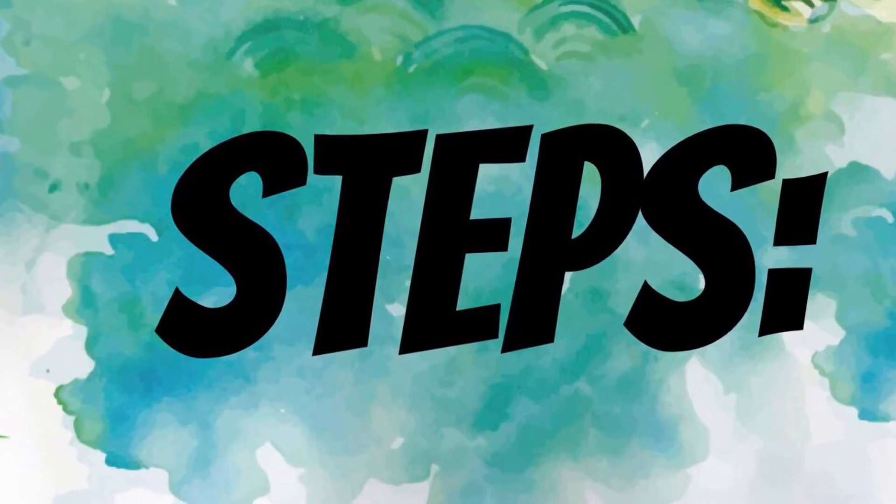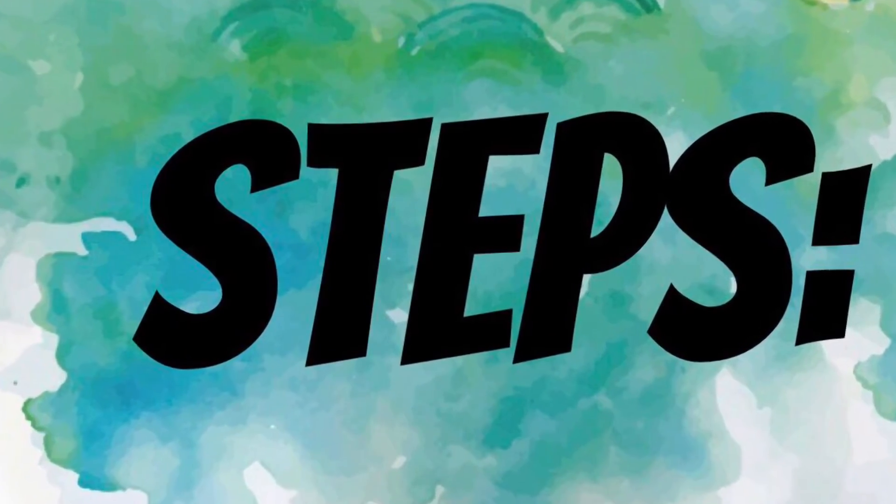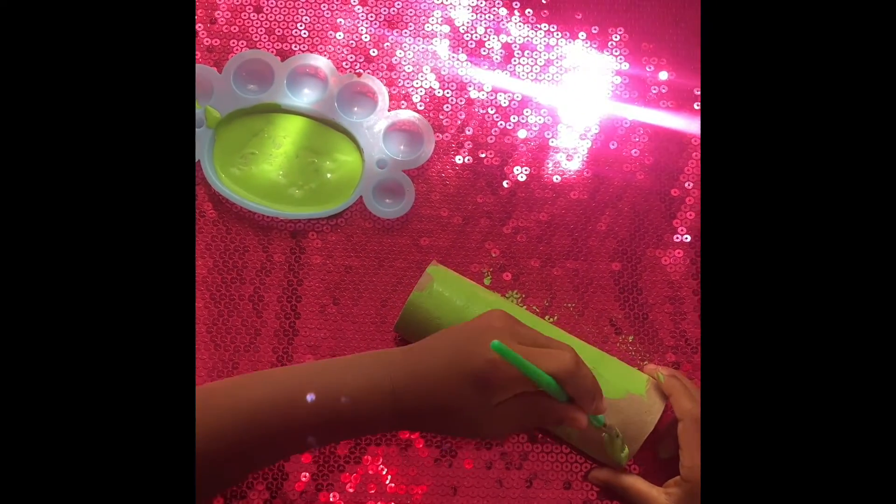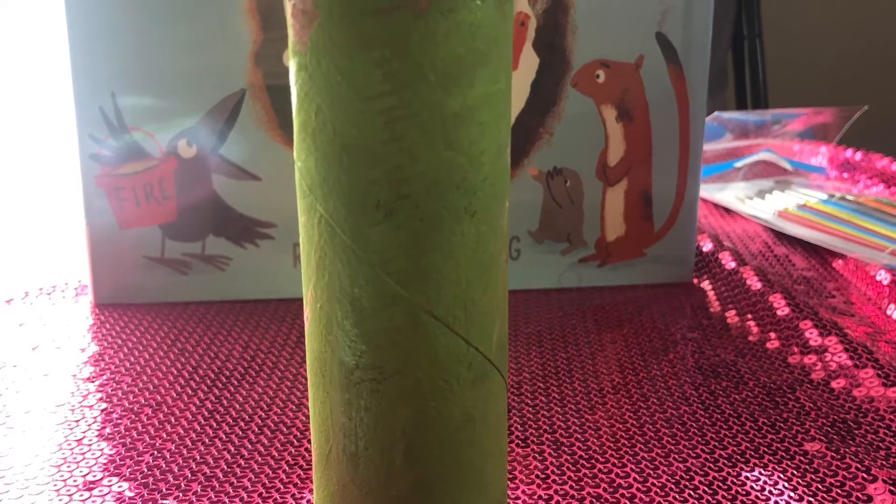These are the steps to make your Fire Breathing Dragon. The first thing we're going to do is paint the paper towel roll whatever color you choose. Then we are going to put it aside and let it dry.